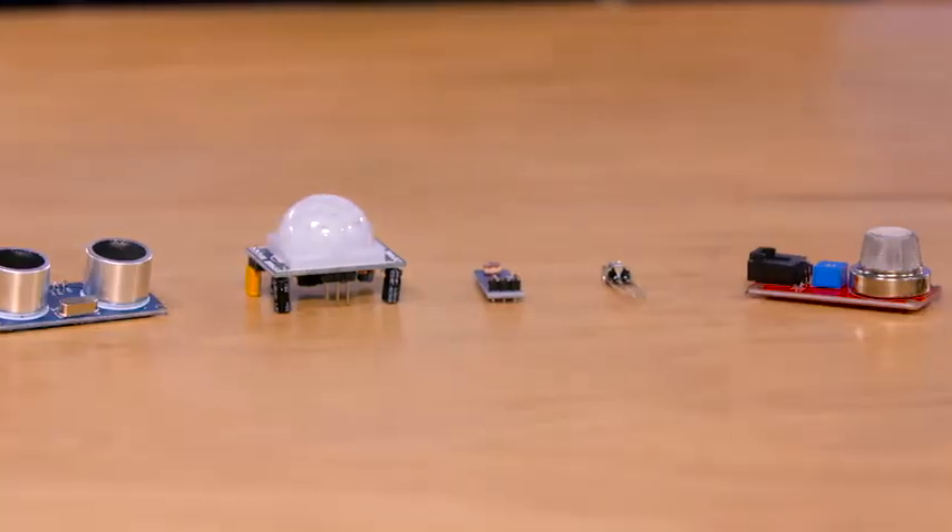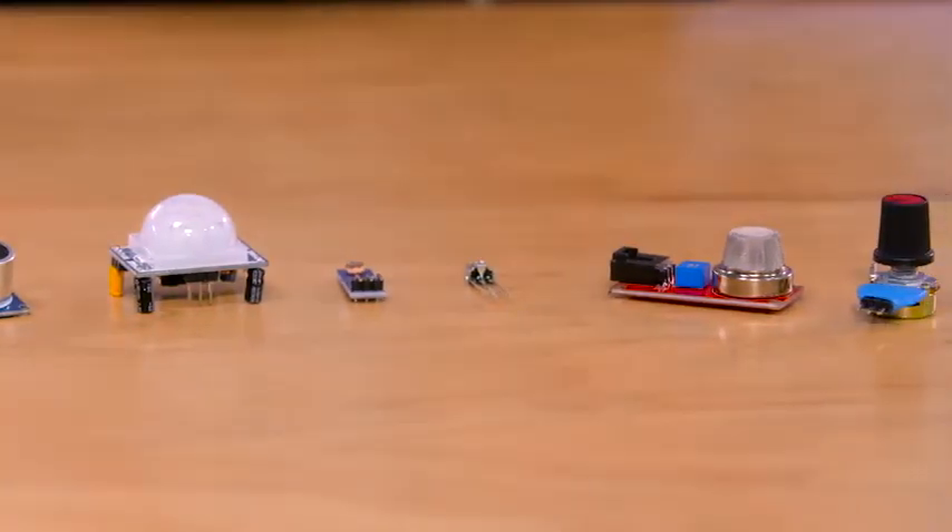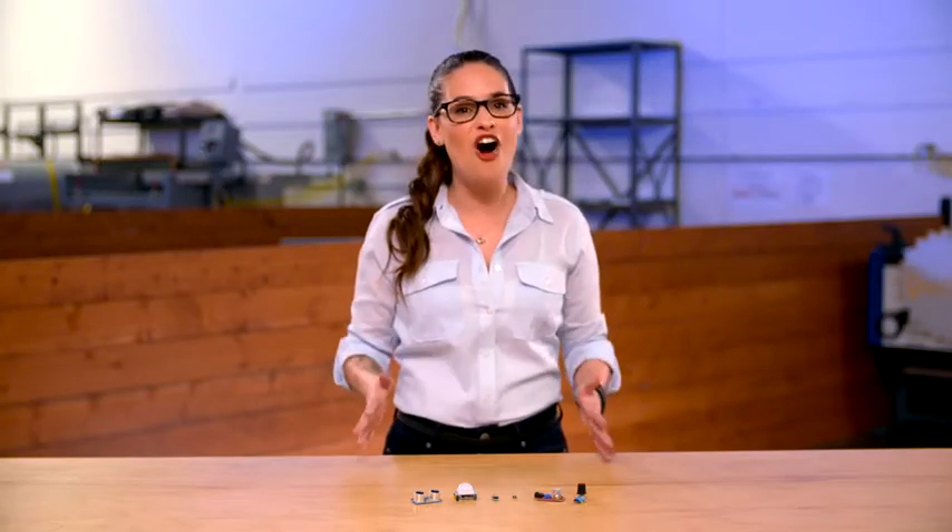Today I'm bringing you an introduction to the wide world of sensors. Sensors are important because they help us interact easier and more directly with the world around us and the tech we use. And they're everywhere — in our smartphones, our cars, the lights in our homes. You name it, and it probably has a sensor in it.